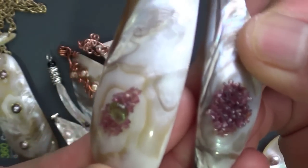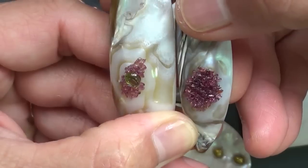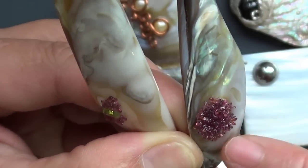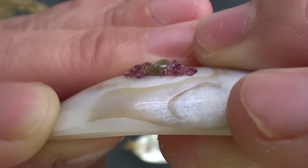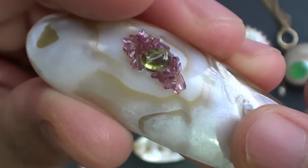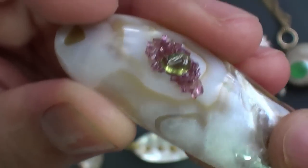These two pieces here have no drilling done except for the bail on this one. I used super glue on both, and had to apply Loctite a few times on this one. On the edges here I glued on the peridot first, dabbed some super glue on the edges as well, and stuck on those small bits of tumbled garnets.